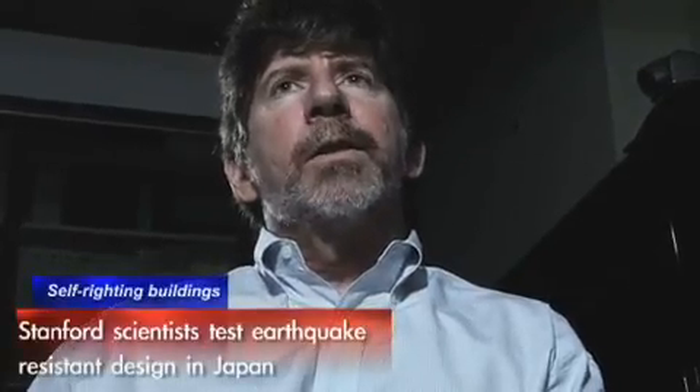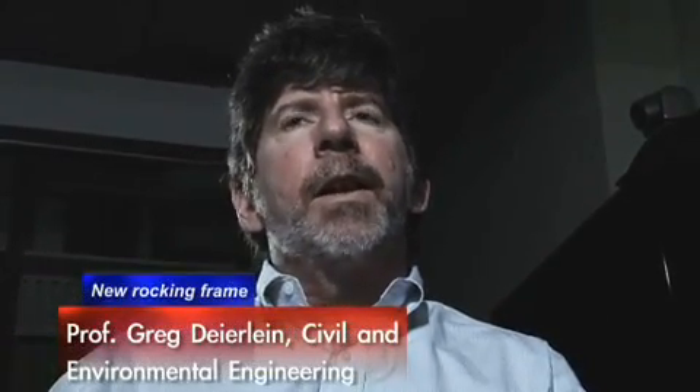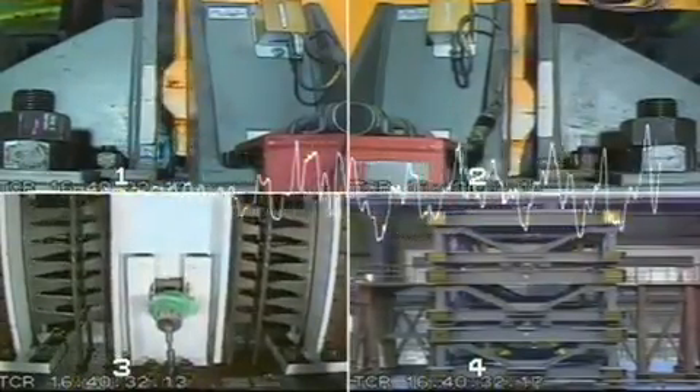What's significant about this test is it's the first time that we put together all the pieces of this rocking frame with the energy dissipators, and the test really demonstrated how, under live earthquake shaking, the system responds, holds together, and dissipates energy like we designed it to.